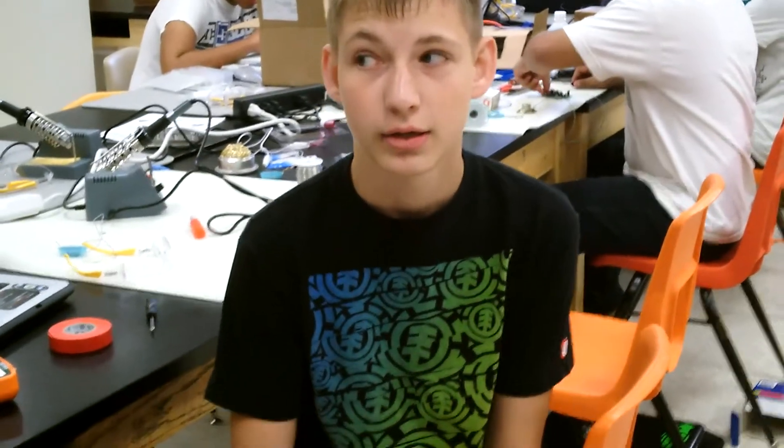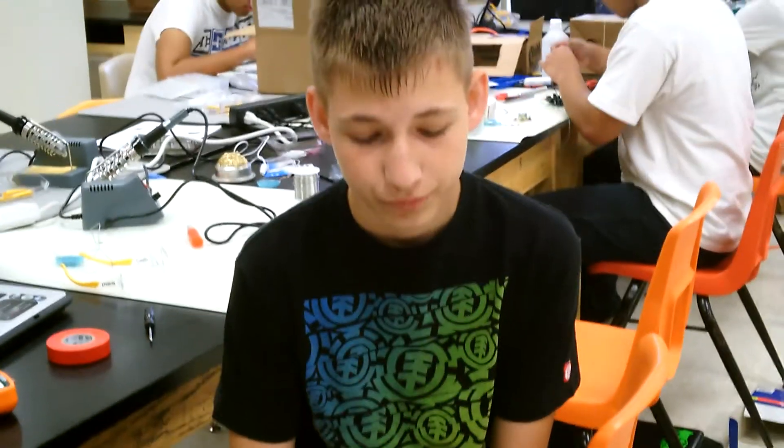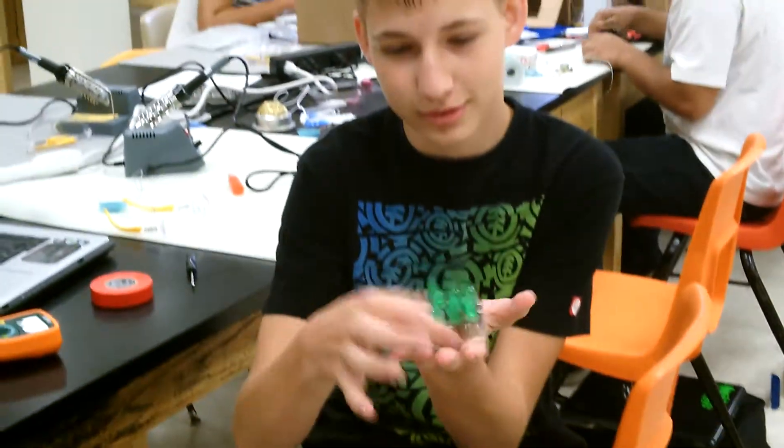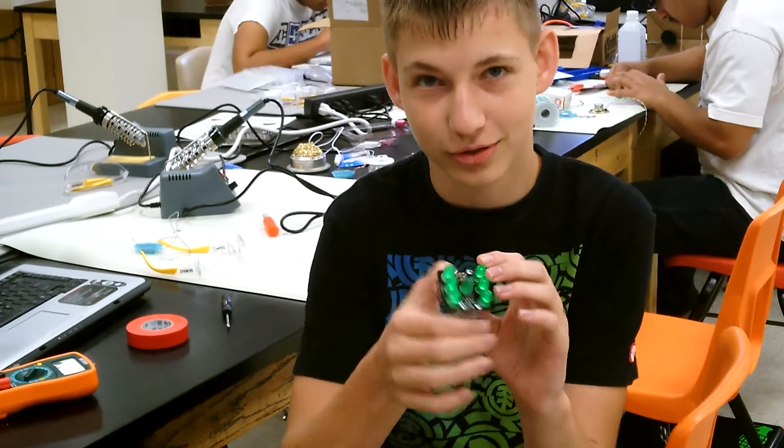My name is Nick Leeson, and I go to Westbury Clipson School. My project was the electronic die, and you can see it. It's like a real die, except electronic.